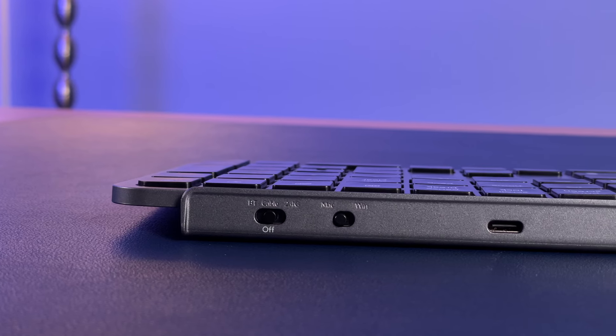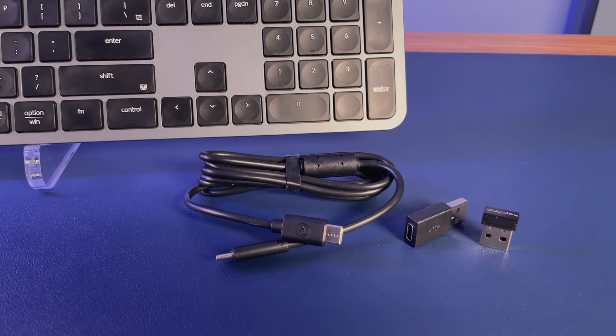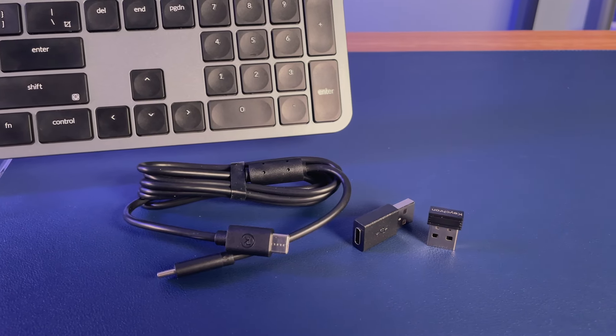Charging takes place via USB-C on the back. Also around the back, you can see switches to go between Mac and Windows, as well as the power switch, which goes between Bluetooth, USB receiver, and off — which is also for wired connections. Included in the box is a USB-C to USB-C cable. The cable quality is basic, but the fact that it's C-to-C instead of A-to-C is a nice touch. The vast majority of manufacturers are still shipping A-to-C cables, which can be particularly annoying if you're a Mac user. Luckily, they also include a C-to-A adapter in the box. This type of setup is what all keyboard manufacturers should be doing right now.